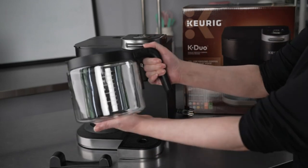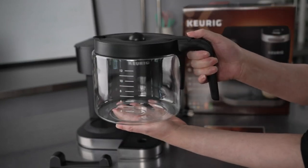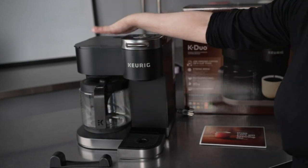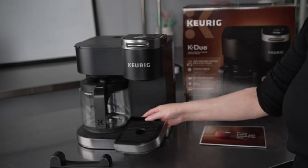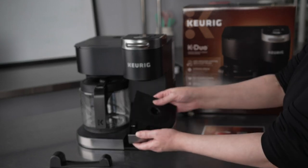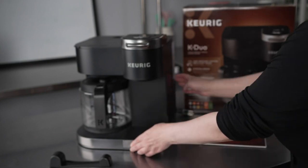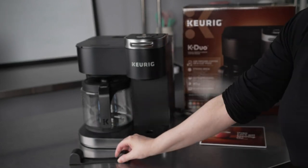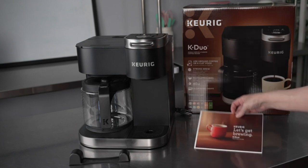This single-serve coffee maker's removable 40-ounce water reservoir lets you brew multiple cups before refilling it. A digital display lets you easily determine the time, temperature, and number of cups. A brew strength control lets you choose between regular and bold. The auto-off feature turns the machine off when it's done brewing. This single-serve coffee maker is compact and sits on your countertop, and includes a removable drip tray and a cleaning brush.